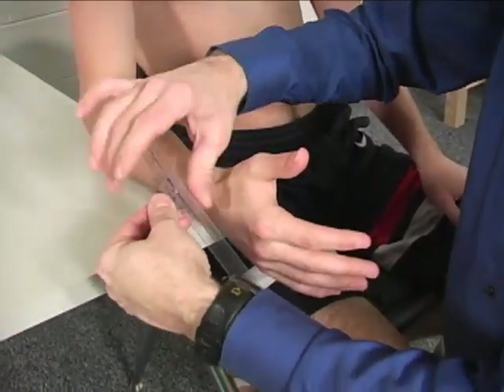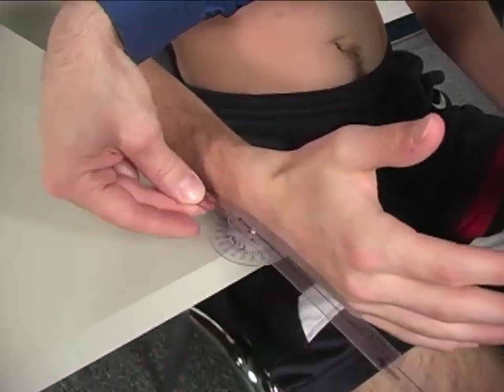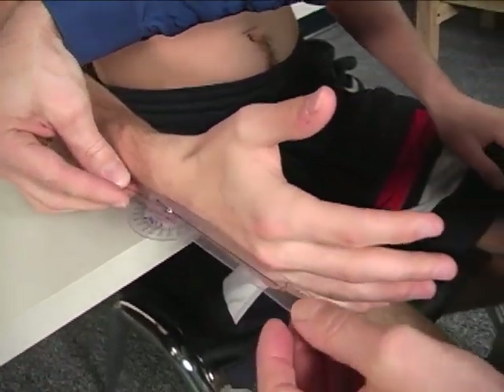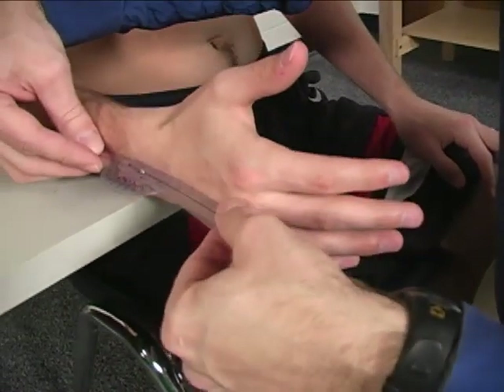The goniometer is placed on its edge. The stationary arm is placed flush against the dorsum of the forearm. The moving arm is lined up with the third or middle finger metacarpal.